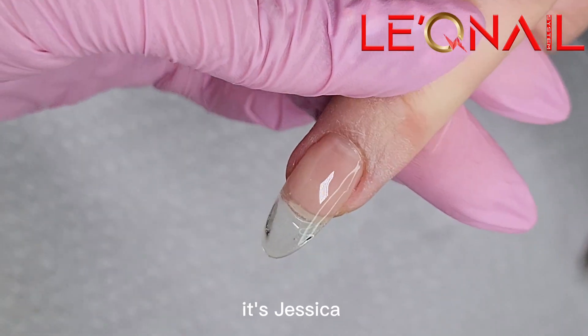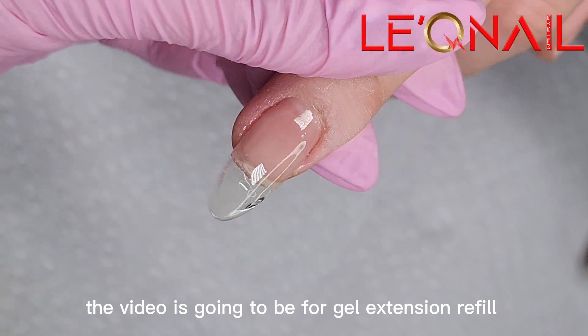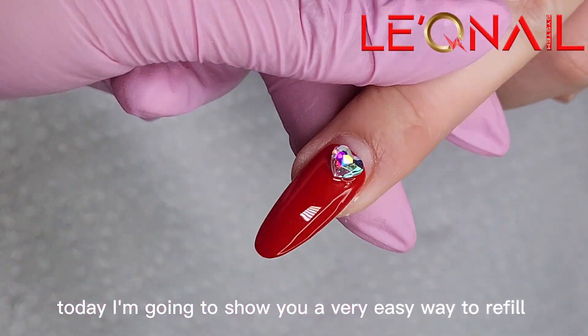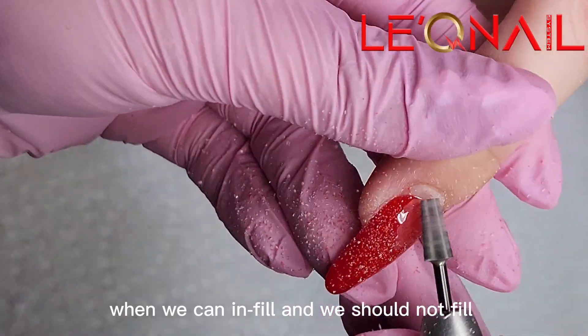Hello everyone, it's Jessica. Welcome back to my channel. As a request, this video is gonna be for Gel X Refill. Today I'm gonna show you a very easy way to refill gel extensions. As I already shared, when we can fill and when we should not fill.